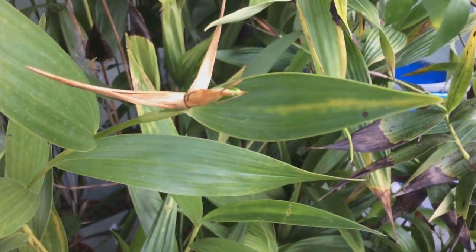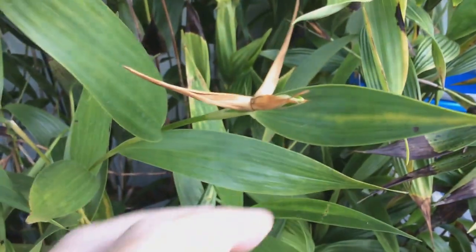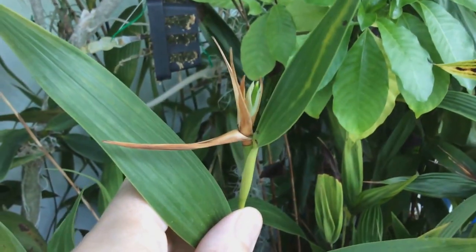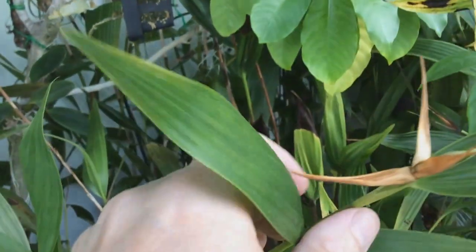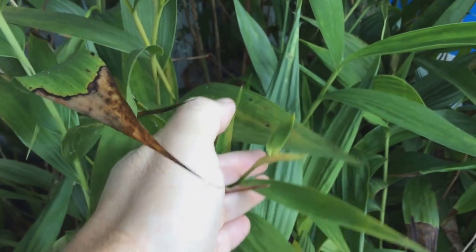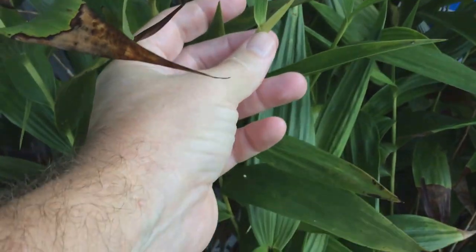Here's my Sobralia andrei — you can see the bud coming up on it right there. There's another cane right here that's got another flower bud coming up in there — I can feel it.